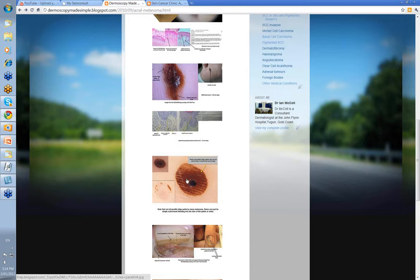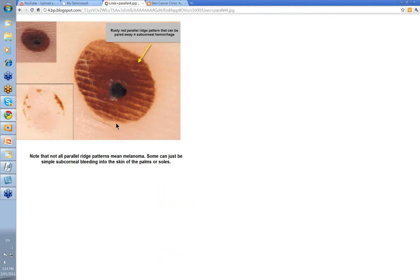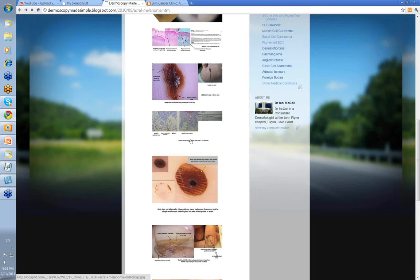So what's your differential for a parallel ridge pattern? It's a sub-corneal hemorrhage — bleeding just underneath the stratum corneum, sometimes called talon noir, a frictional injury seen in basketball players or people with occlusive footwear causing friction on the heel. All you do is take a blade and trim it — it has that rusted blood appearance and you can trim the whole thing away. So not all parallel ridge patterns mean melanoma; some can be simple sub-corneal bleeding.